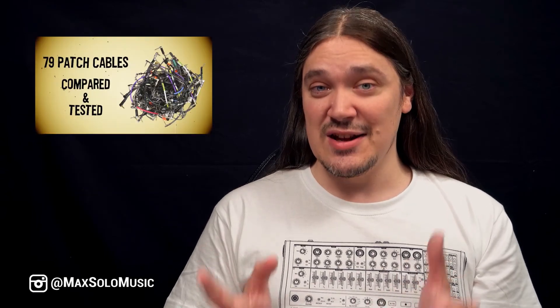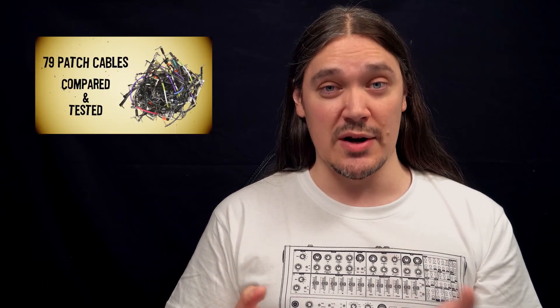Hey everyone, my name is Max Solo. I'm a guitarist and a YouTuber and you might know me as the guy who compared 79 different patch cables in one YouTube video.